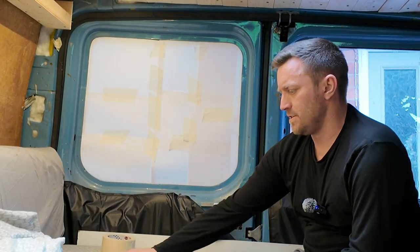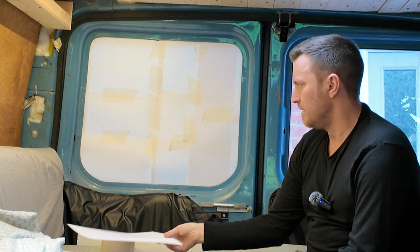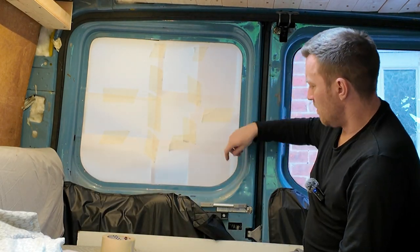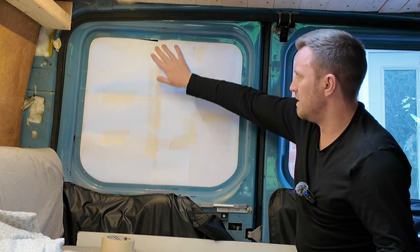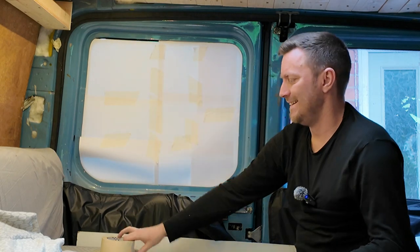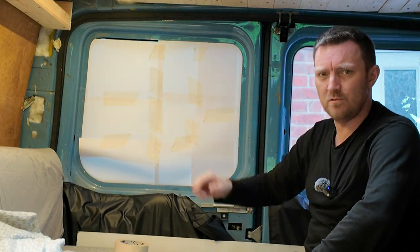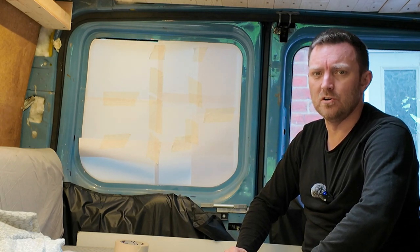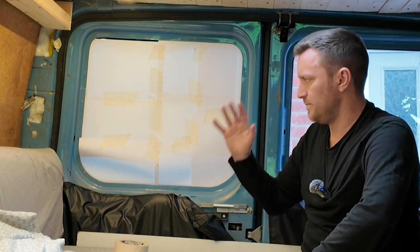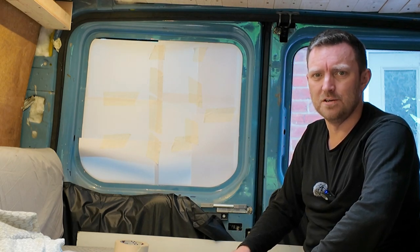We'll see how we get on. Over here I've just got some regular computer printer paper. I've stuck it on our windows in the little groove and pulled it out. Just using masking tape, the plan is to just draw around with a black Sharpie and then cut out the template. Once it's cut out, I will make sure that it fits back in and make sure I've not messed it up.